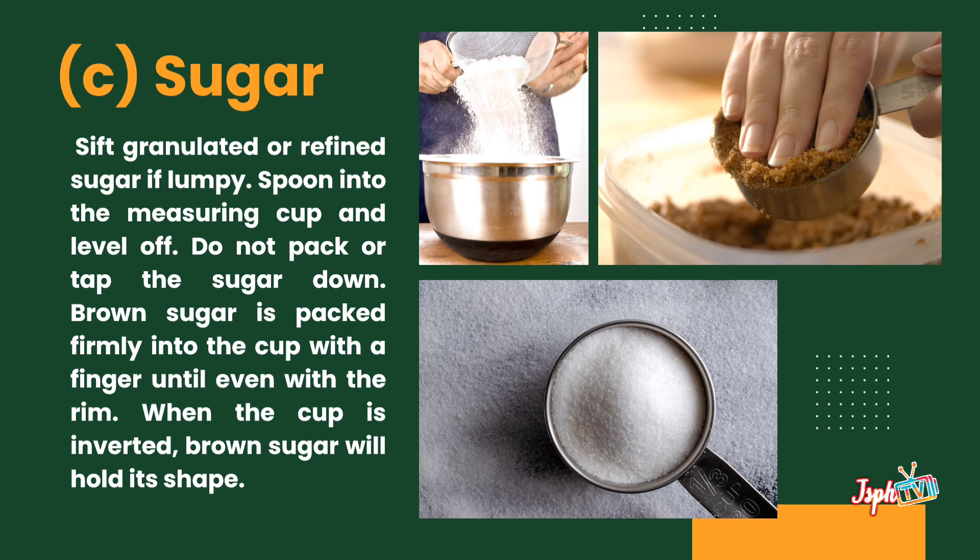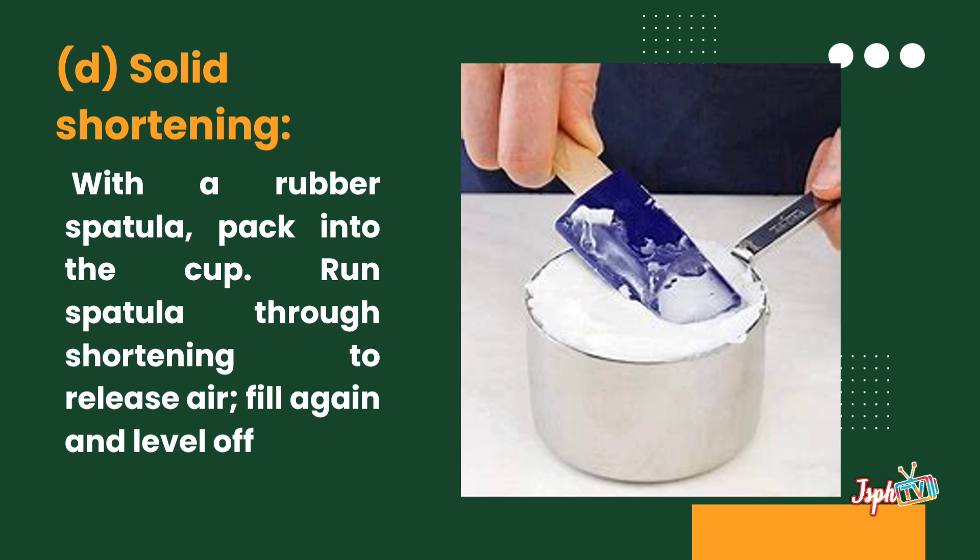The brown sugar is packed firmly into the cup with the finger and leveled even with the rim. For solid shortening, with a rubber spatula, pack into the cup, run the spatula through the shortening to release air, fill again, and level off.